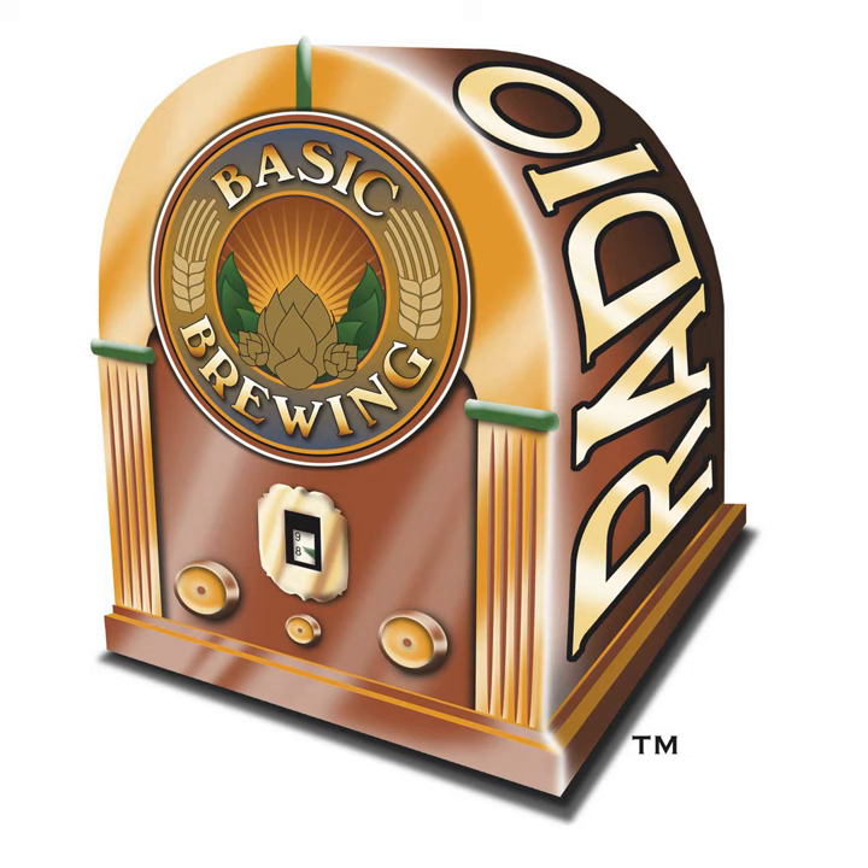If you're new to home brewing and would like to get into the hobby for the first time, check out our website, basicbrewing.com, where you can find archives of our audio and video podcasts and our DVDs to walk you through both basic and more advanced brewing techniques. Our new low-tech lagering and decoction mashing DVDs are on the site and in the house.